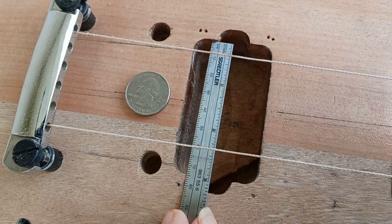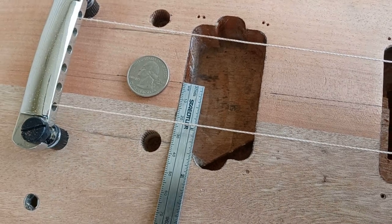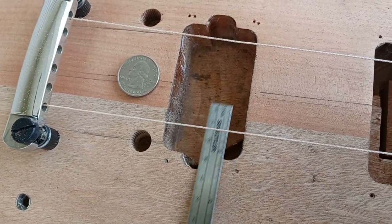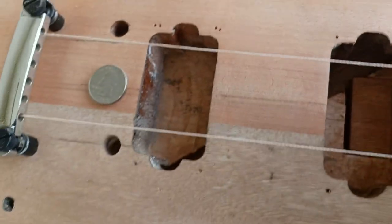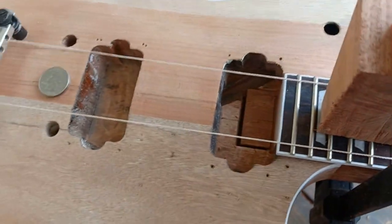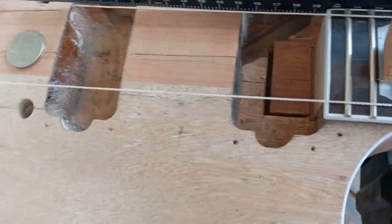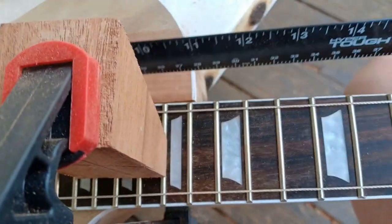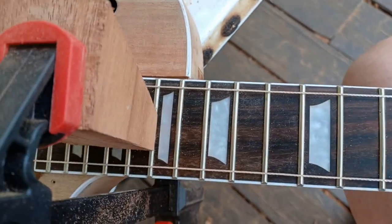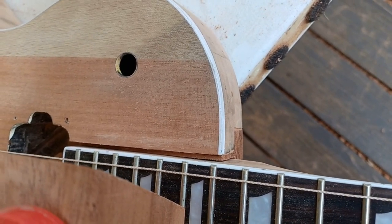74 millimeters — put the center line at 37 right there. So I've got my center line. Going by that, I put the neck in when I had the pocket open and could move it around. I lined the neck in and clamped it up to where the center line of the neck was even with the center line on the body. That said, this is where we're sitting right now, with the neck butted up against the top part of the joint, which has been my guideline.